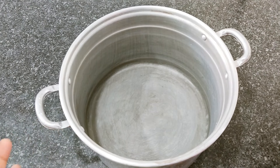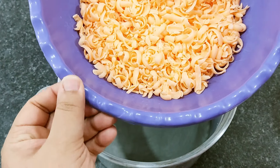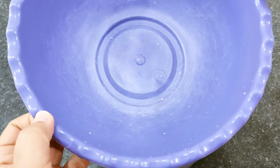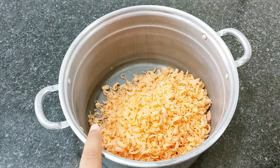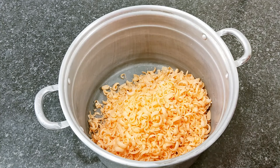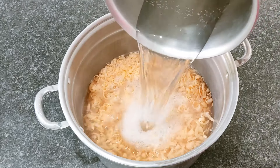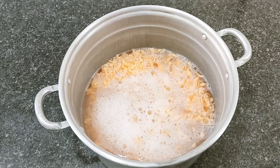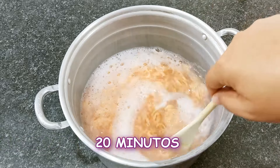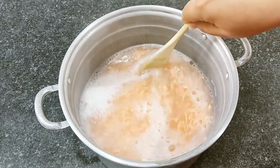Então pessoal, eu vou iniciar aqui com a minha panela. Eu não vou levar ao fogo, mas como a água está bem quente e a bacia é de plástico, pode querer desmanchar. Então eu vou utilizar a panela somente para fazer a nossa base. Vou acrescentar agora 1 litro e meio de água quente — está fumaçando mesmo. Vou mexer por uns 20 minutinhos até que se dissolva completamente o sabonete.